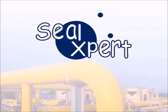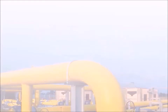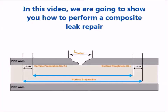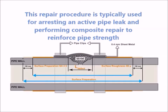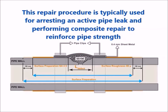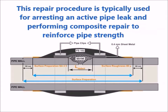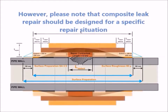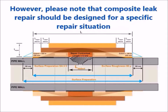Welcome to the Seal Expert video presentation. In this video we are going to show you how to perform a composite leak repair. This repair procedure is typically used for arresting an active pipe leak and performing composite repair to reinforce pipe strength. Please note that composite leak repair should be designed for a specific repair situation.